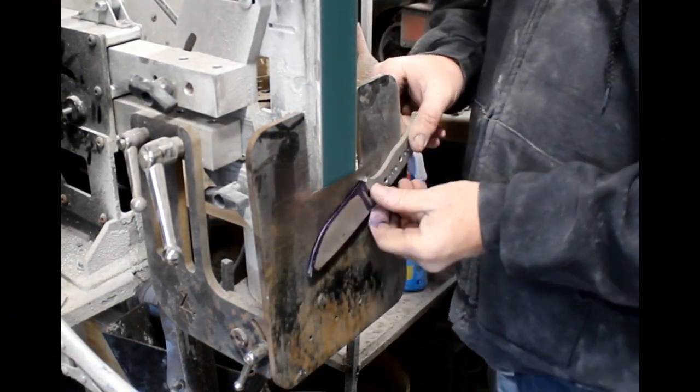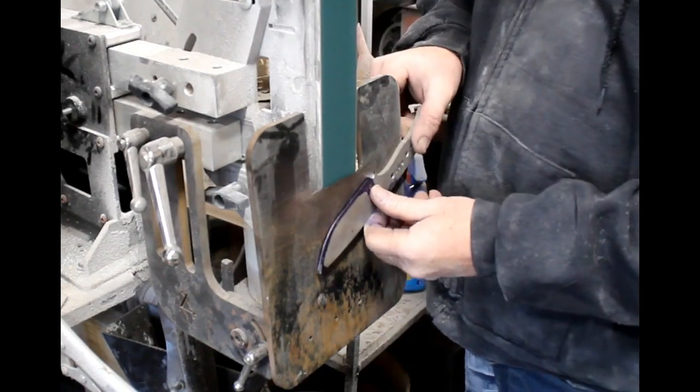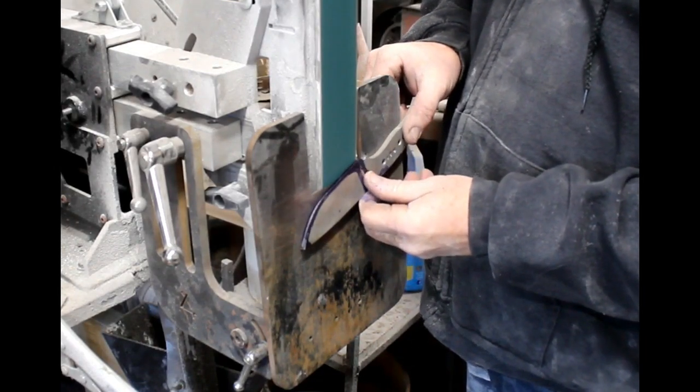I'm going to start with a knife blank. This is AEBL stainless steel, 3/16ths thick.